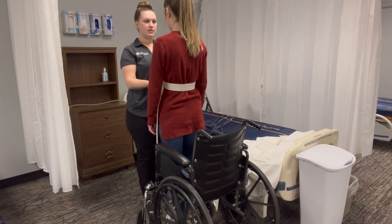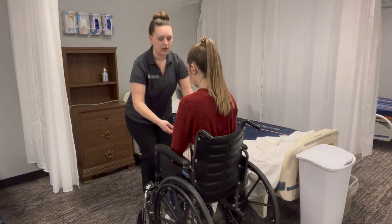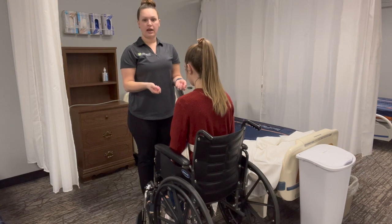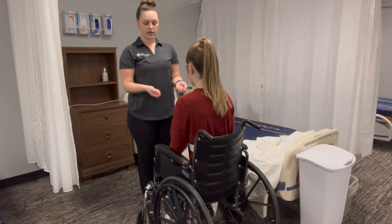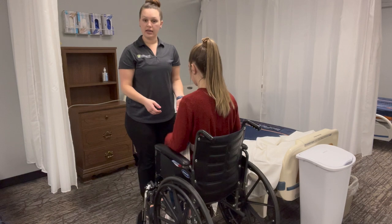Allison, we're going to sit down on the count of three. One, two, three. While we transferred Allison, I was holding on to the gait belt for safety the entire time. With her in the chair, we're going to make sure her hips are all the way back. We're going to remove her gait belt.